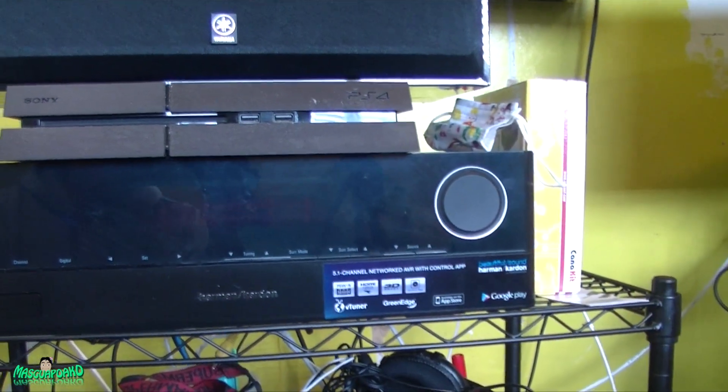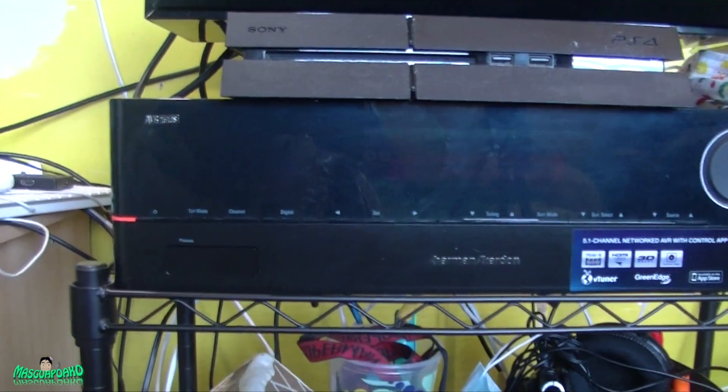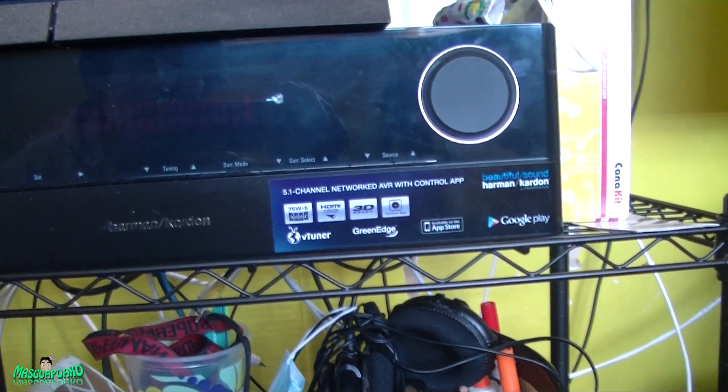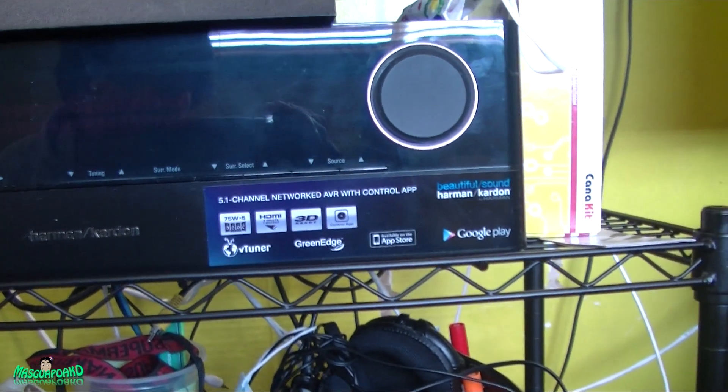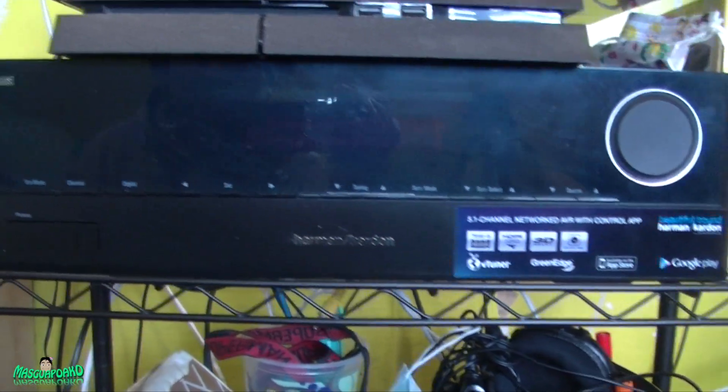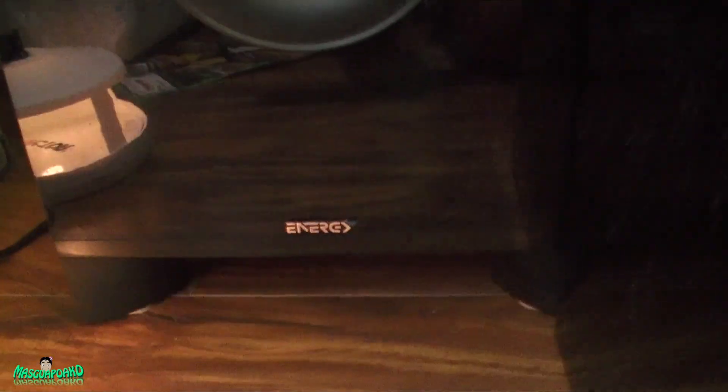Alright, my setup is done. Here's the Harman Kardon AVR 1510S — I got it for free. It's a 5.2.1 network AVR with a control app, which I haven't tried yet. And here is the Energy subwoofer — I'll put the model name somewhere in the video.